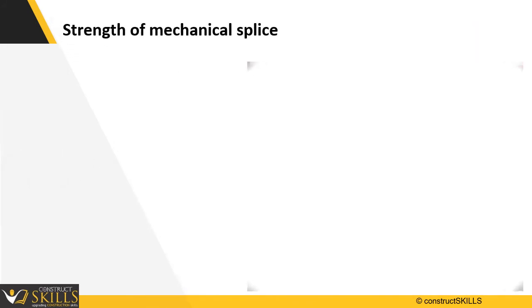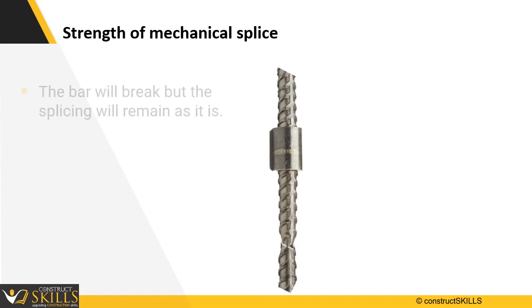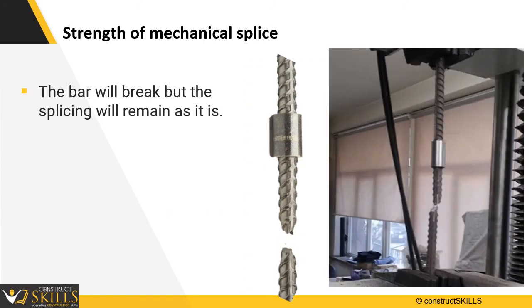Testing will be done on the coupled bar. The mechanical splicing is very strong — the bar will break, but the splicing will remain intact.